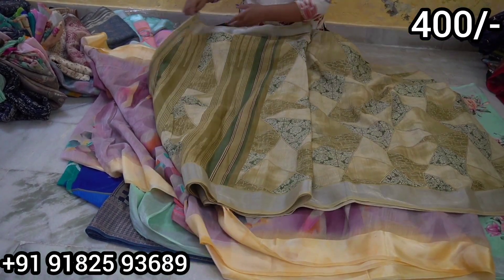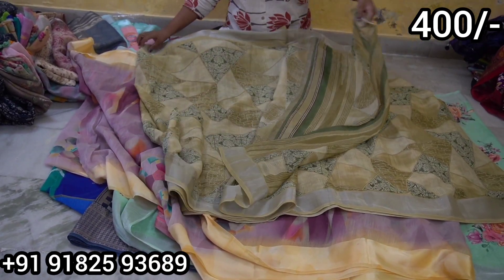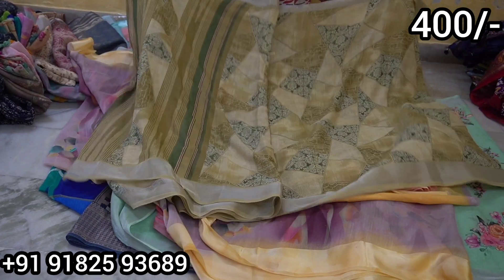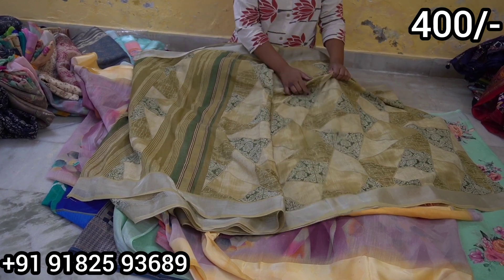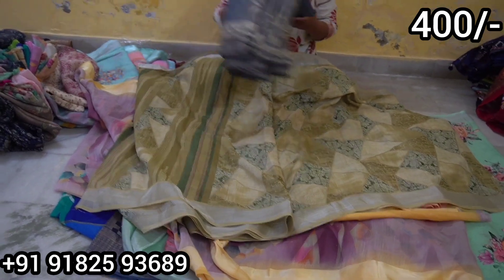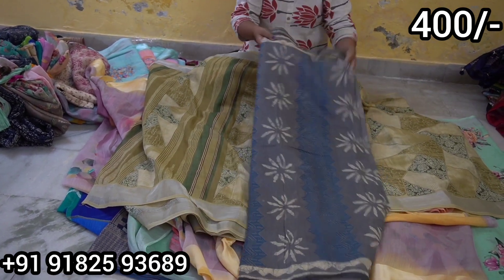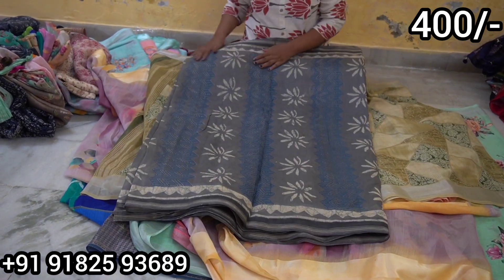This saree has a nice digital print. The blouse comes in two colors — good for everyone as cotton gives two colors. The border has a nice katti border design. The print is also very good. Linen is a very soft cloth. It is easy for maintenance — just wash and fold.